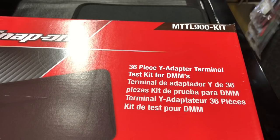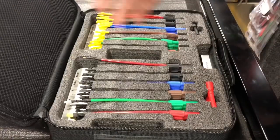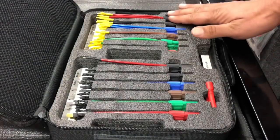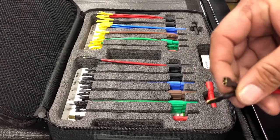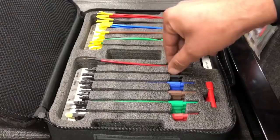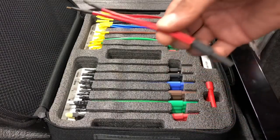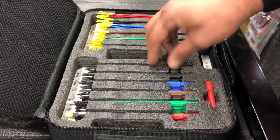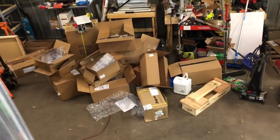It's been a little bit since I've had one of these on my truck, so I got another one in — the MTTL 900. 36 pieces, it's a Y adapter set. It comes in a nice case similar to what our scanners come in, with foam cutouts. All the adapters are color coordinated to go with each other. It fits into your multimeter and you get a male and female end on each one. Every one of these is a different setup — nice foam cutout, nice carrying case, keeps everything organized.